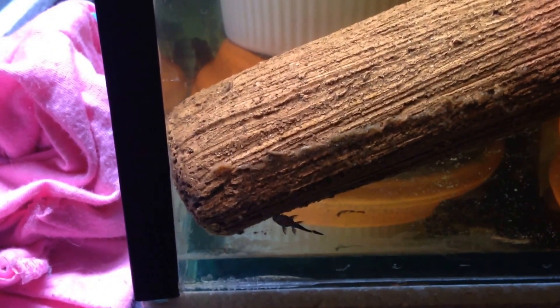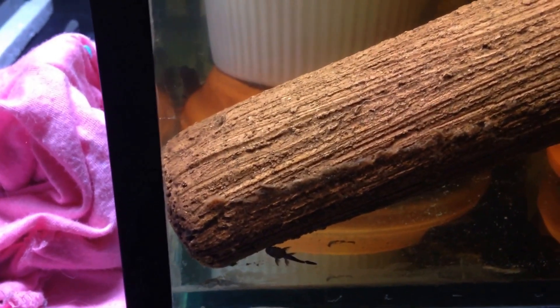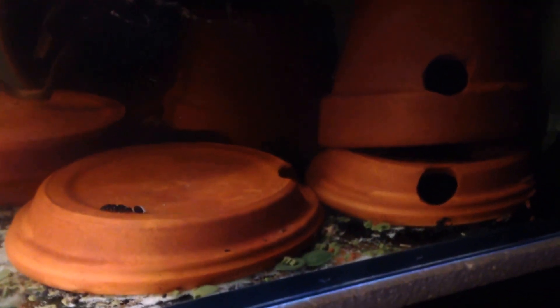So this is one of the peppermint breeding tanks. There's about 10 397s hiding in there, and we also have about 14 peppermints — a couple of adults, a couple of juvies ranging in there, and about probably 150 fry. I just started to try the Ocean Nutrition algae wafers and I absolutely love them.